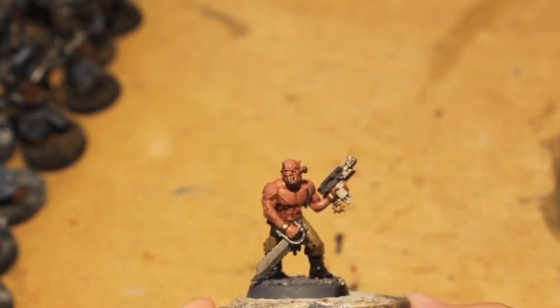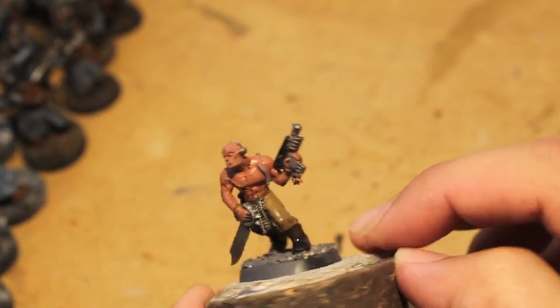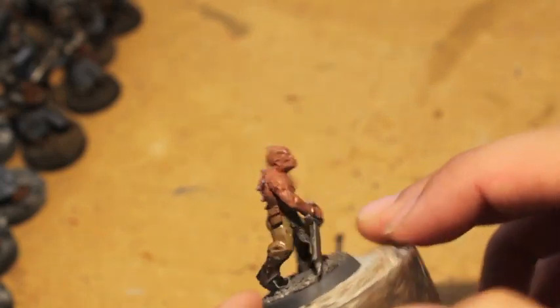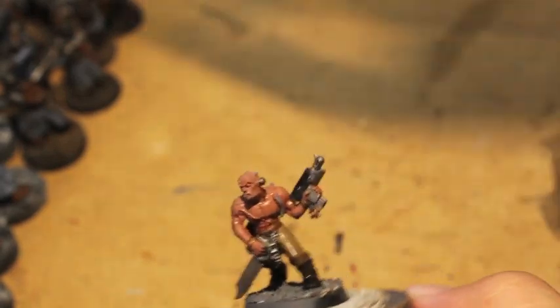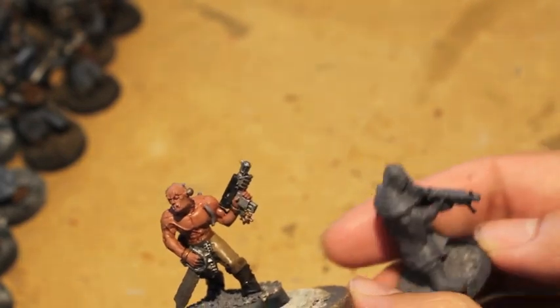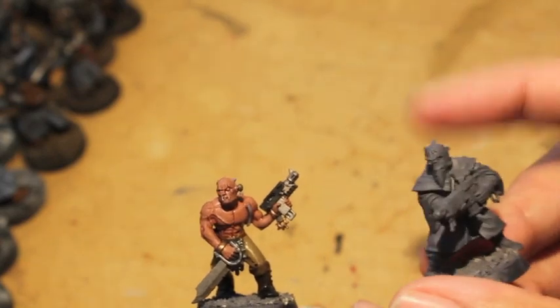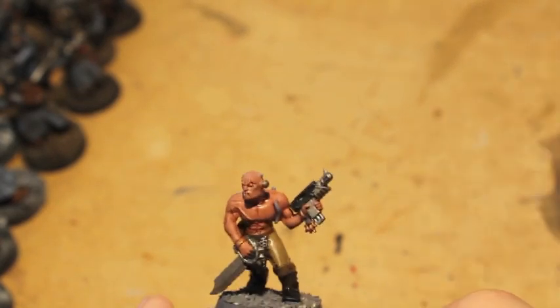The paints I use to paint this model — first thing I did was base coat or prime him with a matte gray spray primer. For those of you who have never watched one of my videos, that makes your models look just like they are on the plastic sprue. I don't use black or white — I like to use gray.